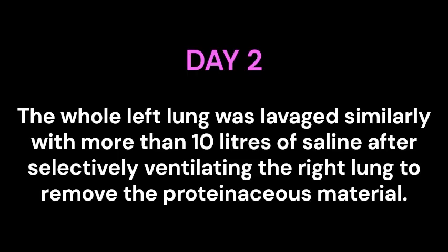Day 2. The whole left lung was lavaged similarly with more than 10 liters of saline, after selectively ventilating the right lung, to remove the proteinaceous material.